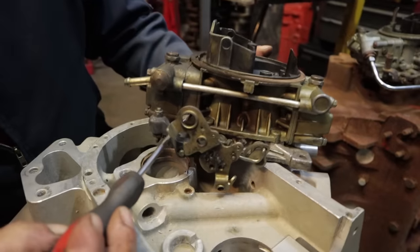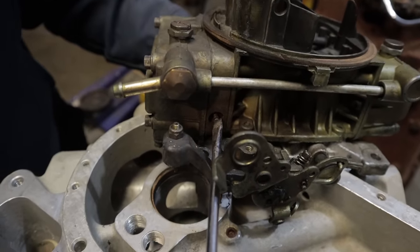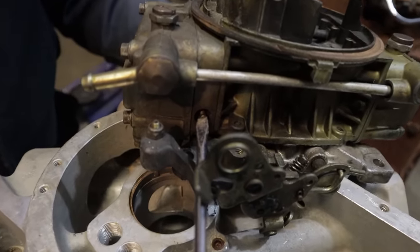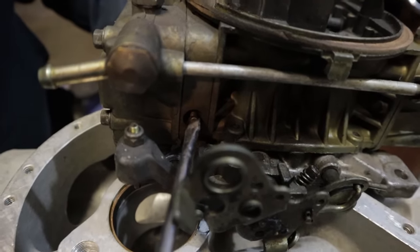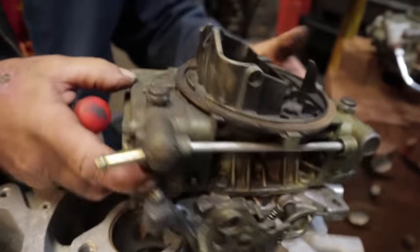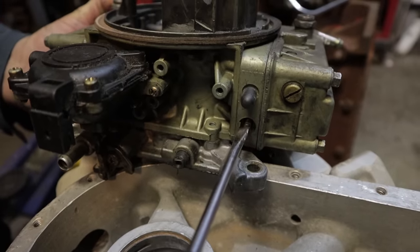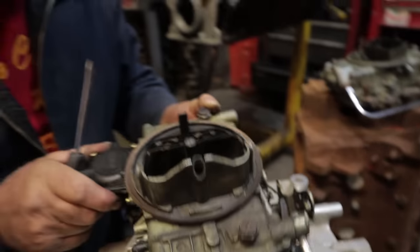On the idle mixture screws, you want to take these and screw them all the way in — just to where they stop, just where they're snug. Don't go anywhere past that. Then you want to come out one and a half turns. Do the same thing on the other side: all the way in, and then one and a half turns out. That is your initial setup.